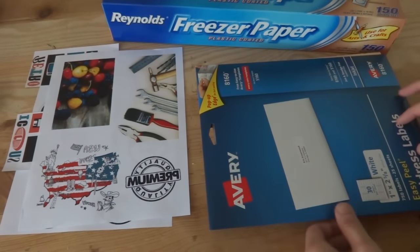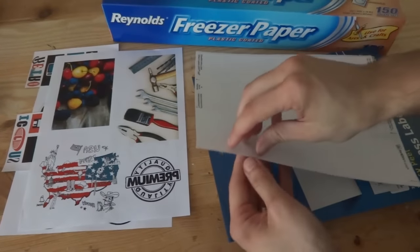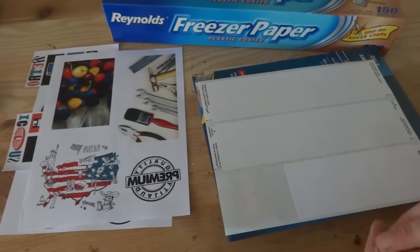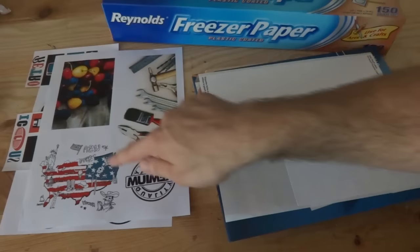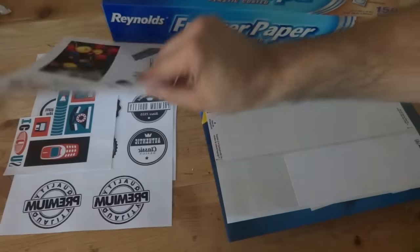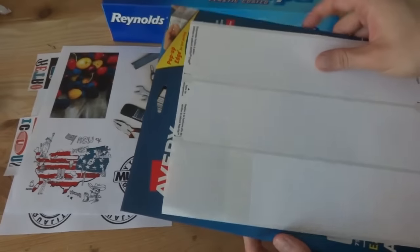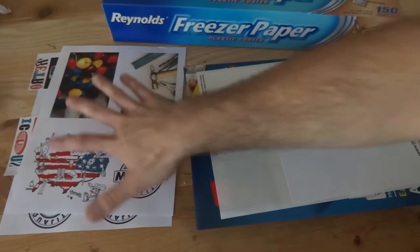This next method is the address label transfer method. Take regular sheets of address labels and peel the actual labels off — recycle them — because what you want is the waxy paper underneath, which just happens to fit into your home printer. The cool part about this method is that you can use it at home; you don't have to go to a copy center to get laser jet copies made. This color print was 59 cents and my black and white prints were like 11 cents each. With this method you can do them at home and it's a little cheaper.